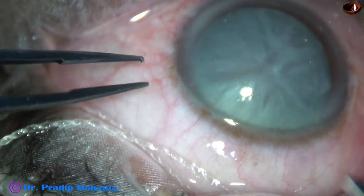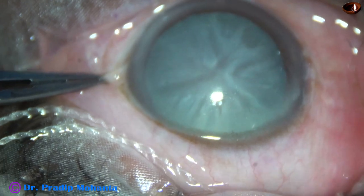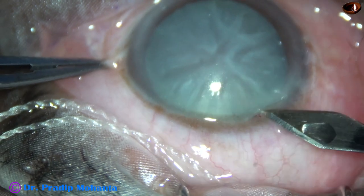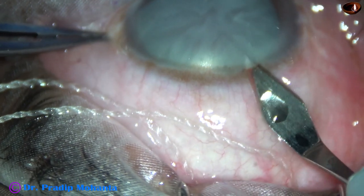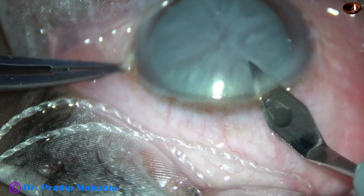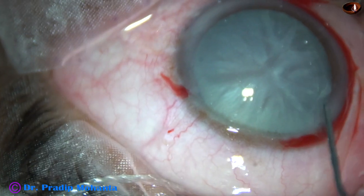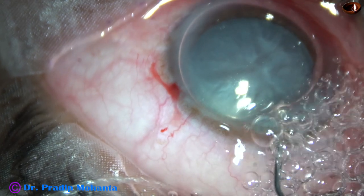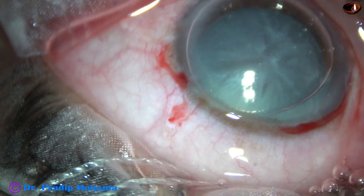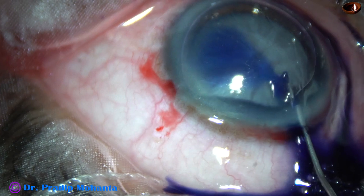This is a tough case. The patient is an 80-year-old lady. The challenges we have in this case are: this is an intumescent cataract with weak zonules, the nucleus is very hard, and because of peribulbar block, the eyeball has turned towards the nose. This is the left eye of the patient. Fortunately, we have a well-dilated pupil in this case. Let us observe the surgical steps.